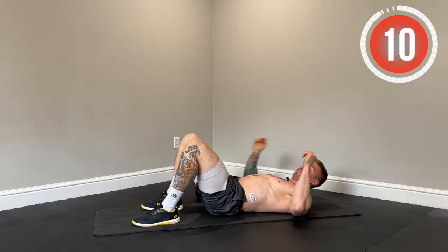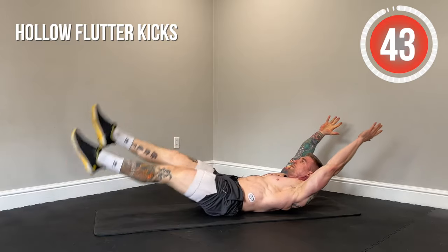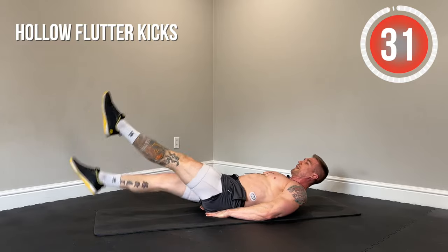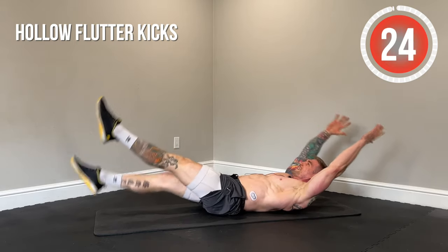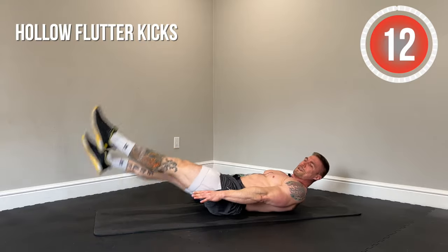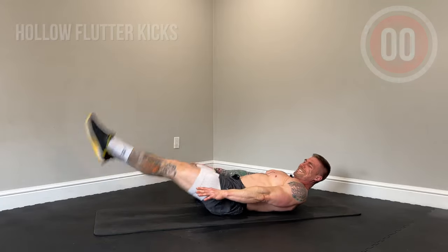Last exercise — hollow flutter kicks. Hollow body position, lower back pinned to the ground, fluttering those legs. Let's finish strong. Lower back pinned, quads flexed, toes pointed. To modify, hands under the butt for support — it'll help with the lower back. If this bothers your lower back, you can also modify by bringing the arms to the side. Fight through the burn, rest quickly, then come back to whatever modification and level where you can maintain good technique. Five seconds left — and done.